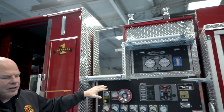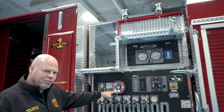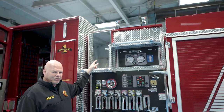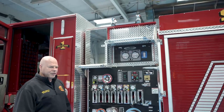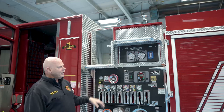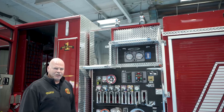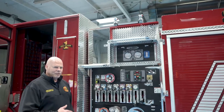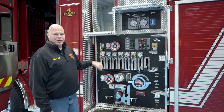Our deck gun has a hand wheel at both the pump operator's panel as well as up in the dunnage area where the extended gun feature sits, so that our driver engineers, if we elect to do a blitz attack, they can pressurize the pump, climb up to the top, and then engage the deck gun by raising the extended gun feature and aiming the gun without wasting any water. By having that valve up there they can open it whenever they're ready.